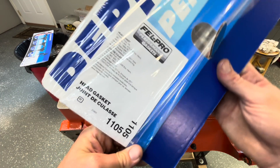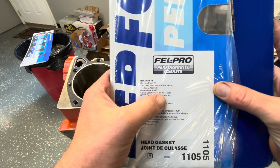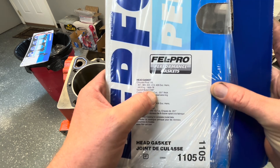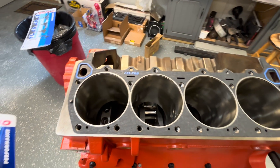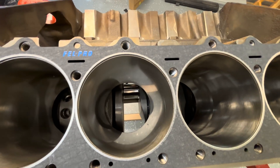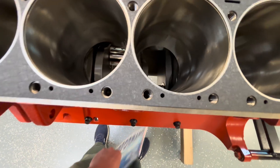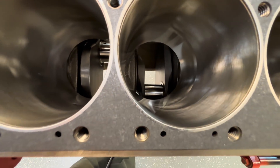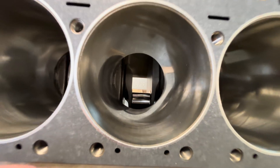This is an 1105 gasket. If you want to see the specs, we are 51 thousandths thick, 4.590 gasket bore. And I think that looks pretty good all the way around. The bottom is the closest point, but we're safe.